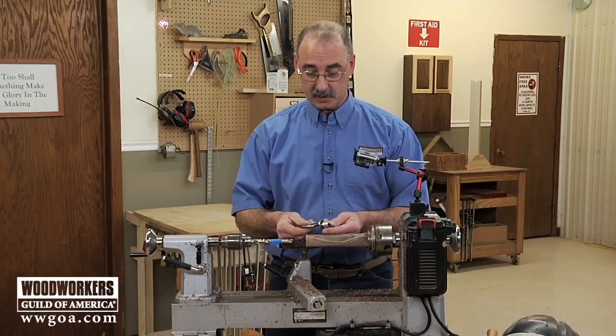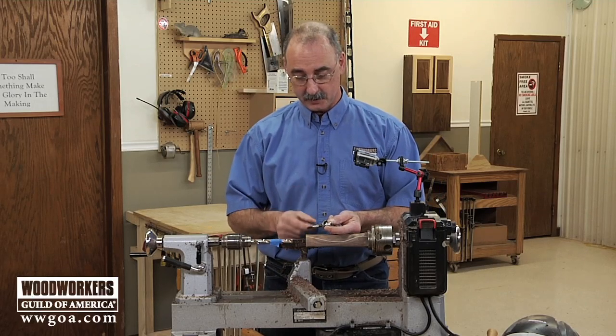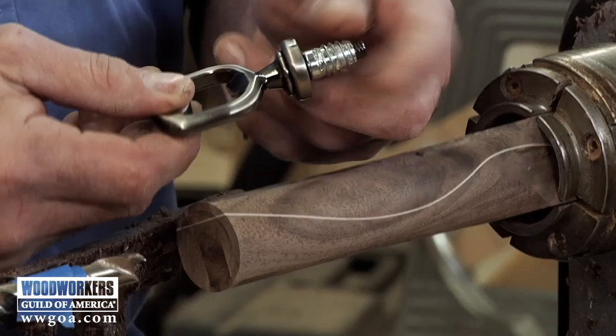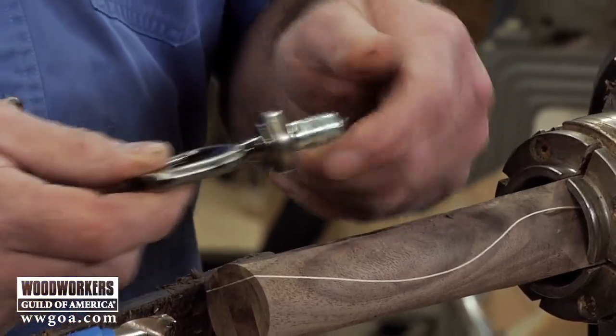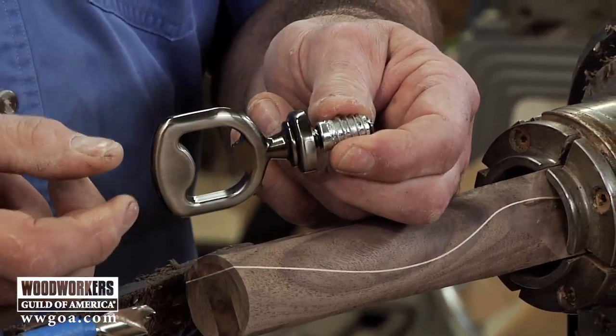You're going to have to pay attention to the particular mechanism that you get from your supplier. Here's how this bottle opener works. It's got this threaded insert that's going to end up in the handle, and then the bottle opener itself will screw into that.